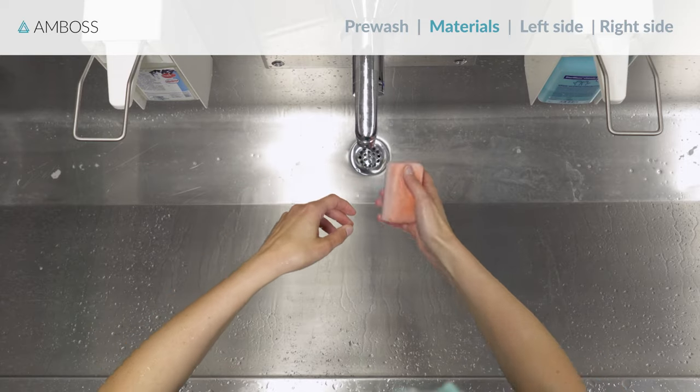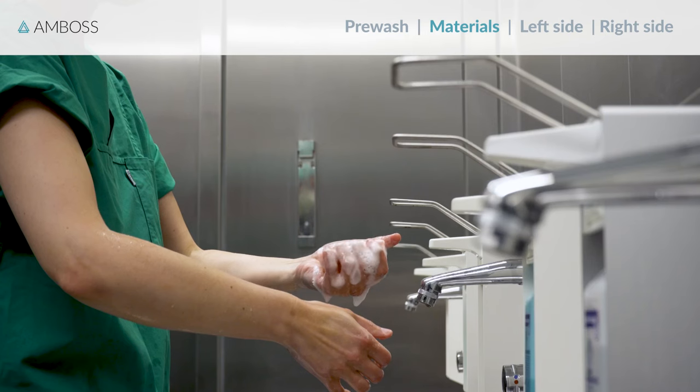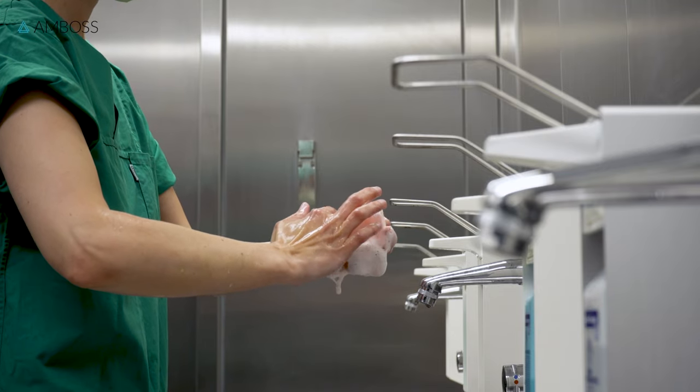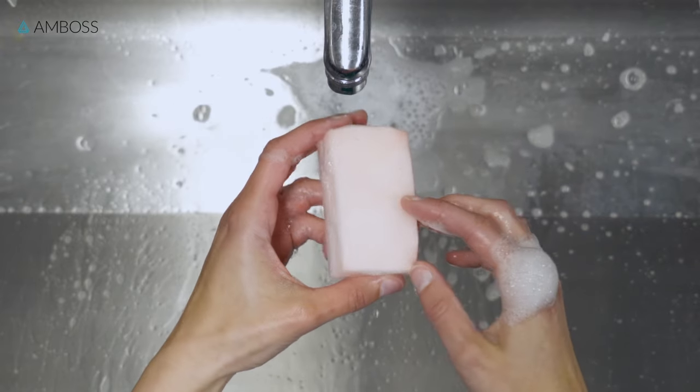First, lather up the brush with water. The surgical brush is usually impregnated with an antiseptic. If not, add the antiseptic now. Then, turn off the faucet to avoid wasting water. If the faucet isn't sensor activated, use your elbow. The brush has two sides: a soft, spongy side, and a rough, abrasive side.